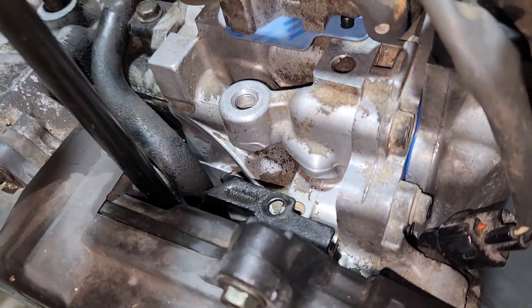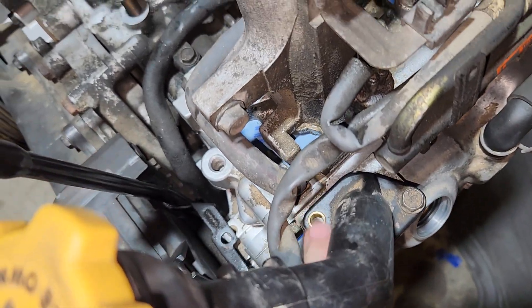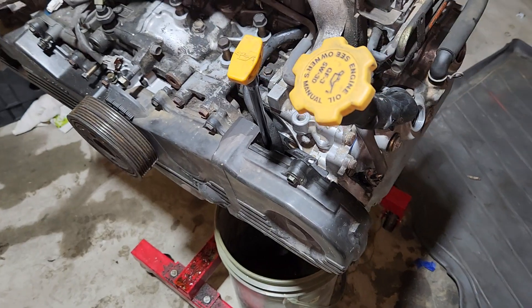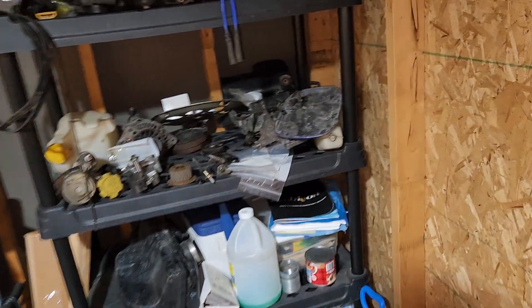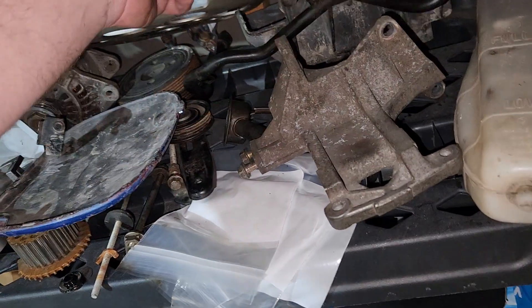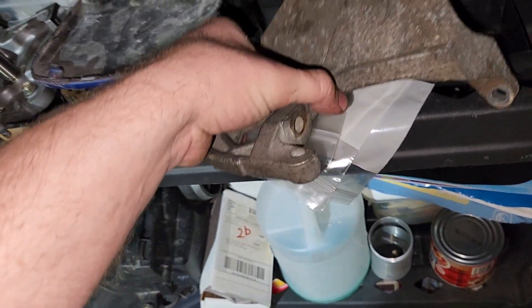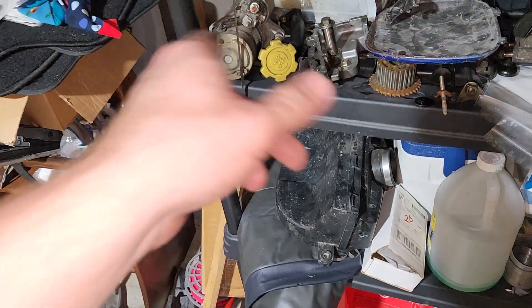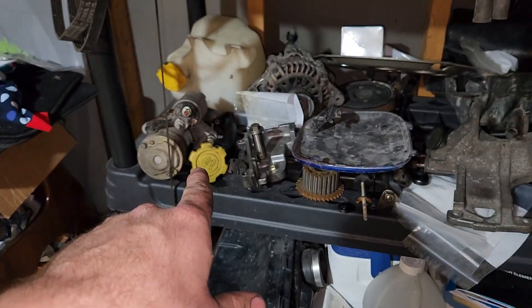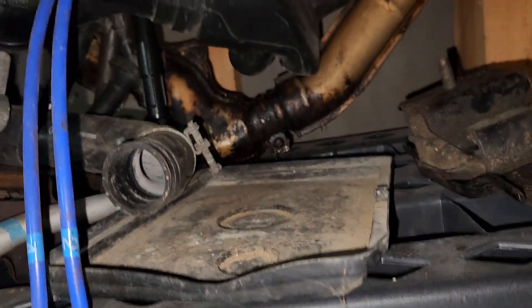I need to install a bolt there, and a bolt on the oil tube here. There may be some brackets I don't know were taken off this originally. Maybe this one, but I don't know what it was for. A lot of these parts are from the old engine that came out of the car, so a lot of this stuff won't go back in it, but some of it will.